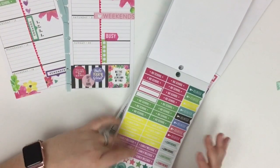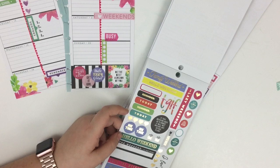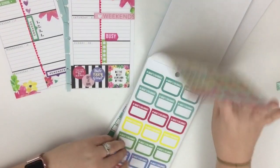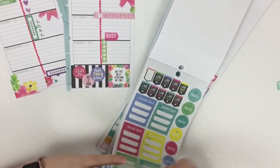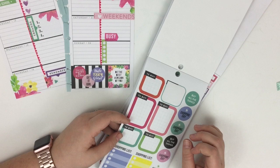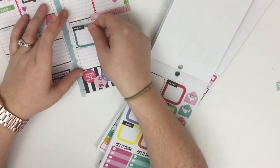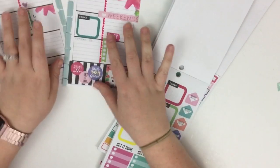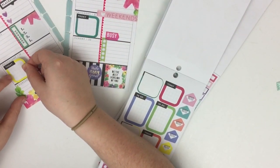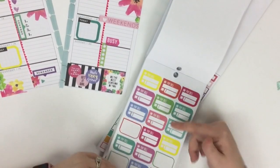I really like how I've tied in green here, but that's probably enough green. Now I'm flipping through the mom sticker book to see if there's anything else I want to add. I really like this 'today' box sticker — I'm going to put that on Saturday to tie in another color. And I really like this yellow one, so I'll put it here on Wednesday to add more color. I think I'm almost finished because I don't want to go too crazy.